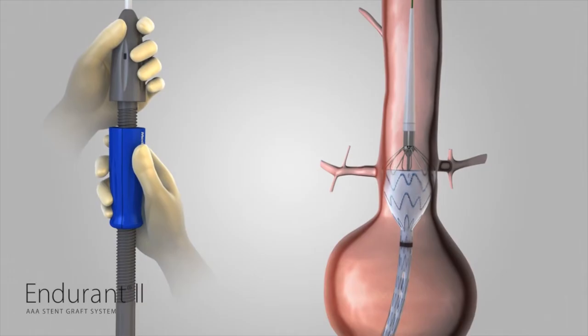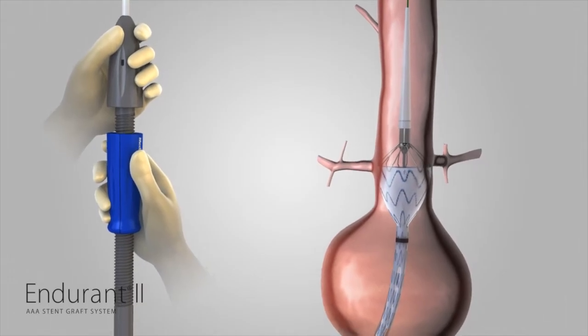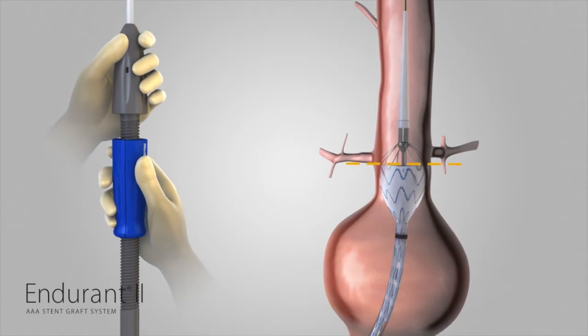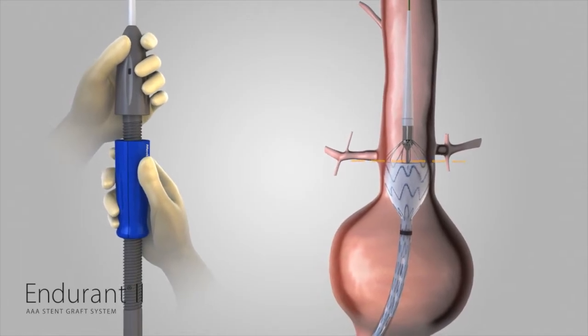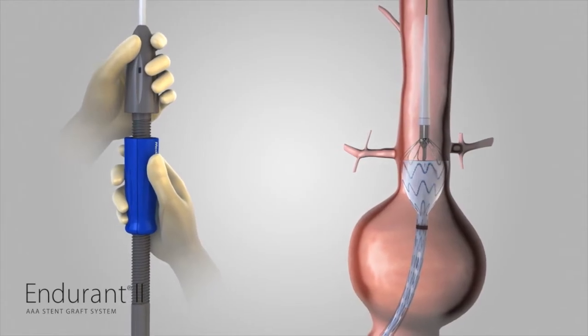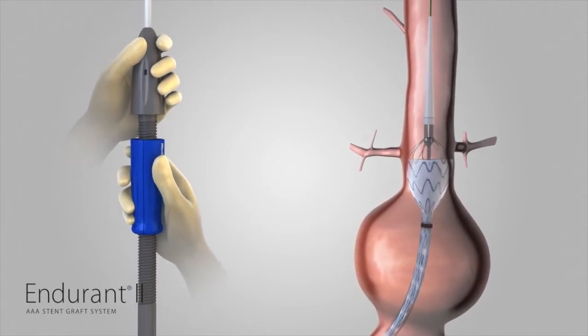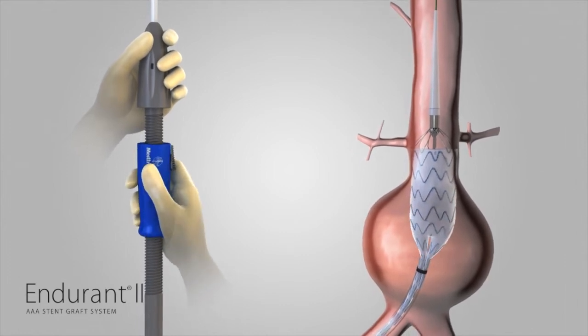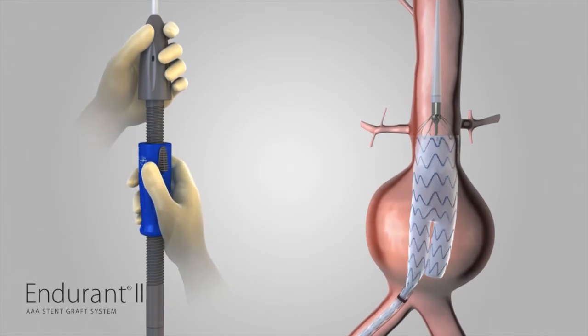If needed, gently move the entire delivery system proximally or distally until the proximal edge of the graft material is even with the distal edge of the lowest renal artery. While continuing to hold the delivery system stationary, slowly rotate the slider counterclockwise until the graft cover is withdrawn to the point that the contralateral stub leg is released from the delivery sheath.